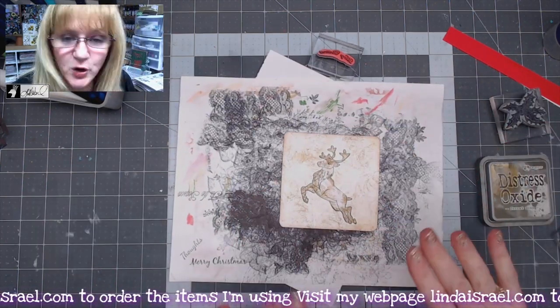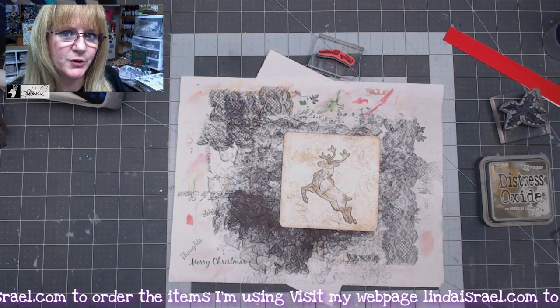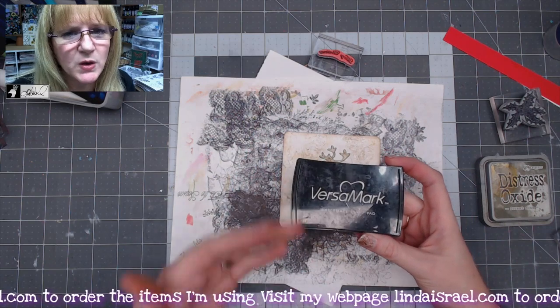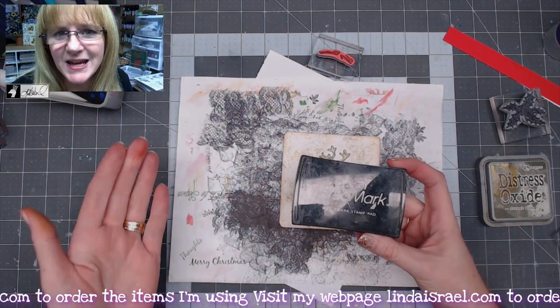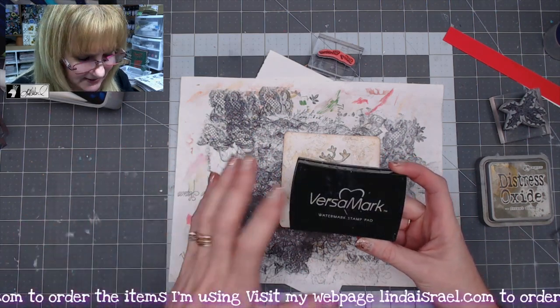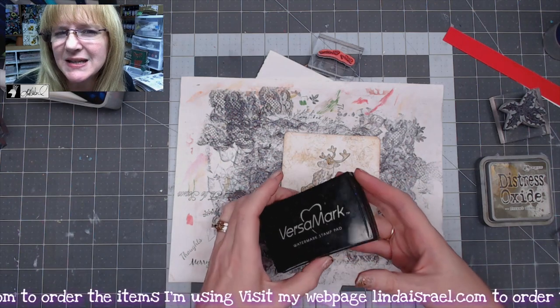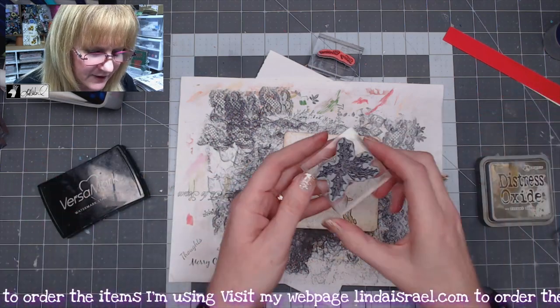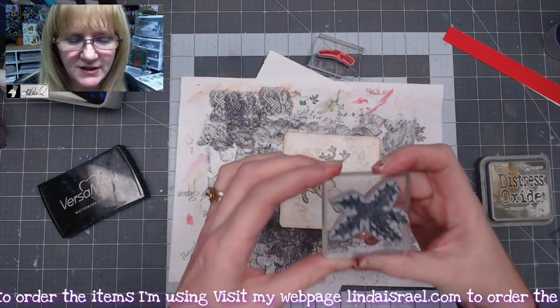I'm grabbing another scrap of paper because the next thing I want to do is some embossing. I have a Versamark — it's a watermark stamp pad. You can use a specialty ink pad that says for embossing. Basically, you want a pigment ink that stays wet enough that it will hold the embossing powder. I've got the holly leaf stamp.